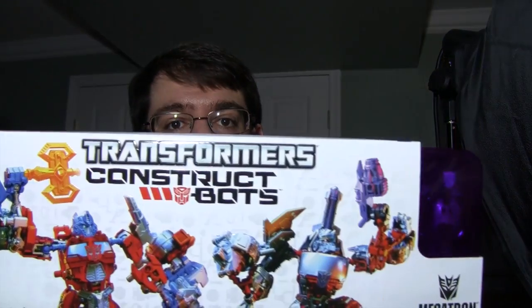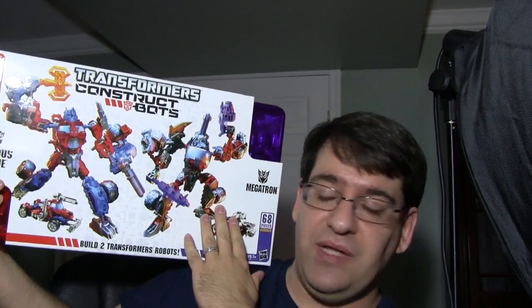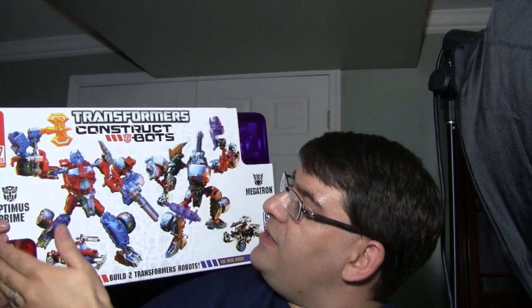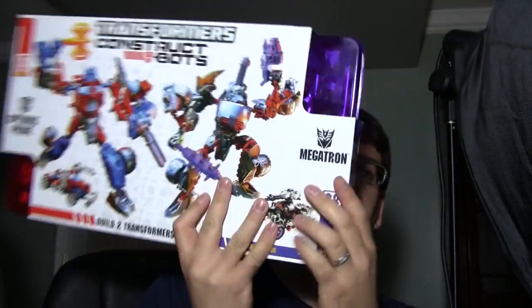What's going on, you guys? Today we are taking a look at Construct Bots — the double header. We're taking a look at the Construct Bots Optimus Prime and Megatron pack. This is a two-pack that I picked up at BigBadToyStore.com and it retails for about 35 bucks. It comes in this nice combined set — it is really thin, maybe just about an inch and a half thick.